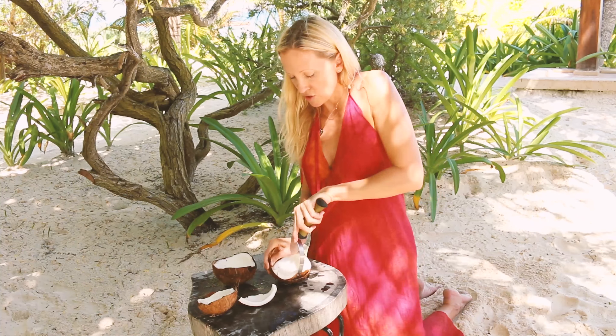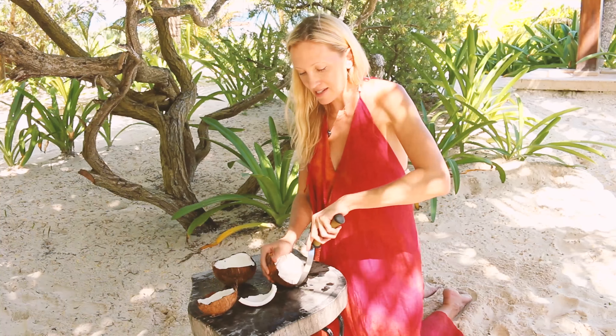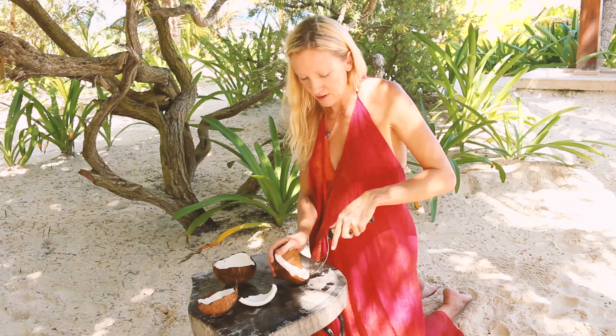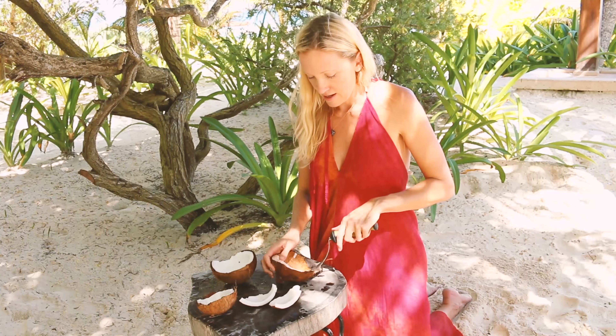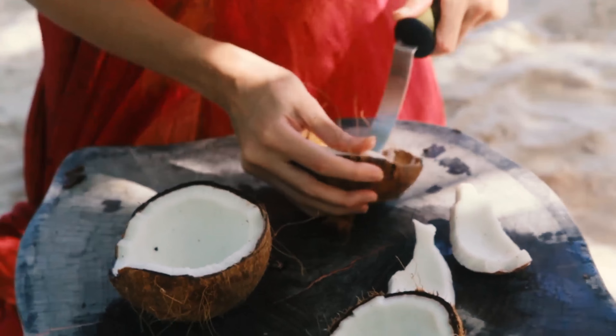It should just loosen up like this. If you really have trouble you can keep hitting it so it breaks into smaller pieces, and you can use another type of knife and just work on very small pieces at a time.